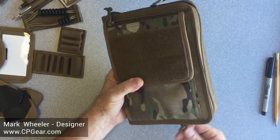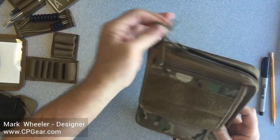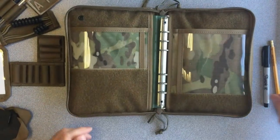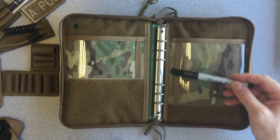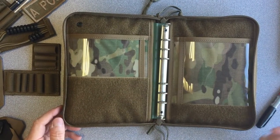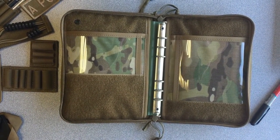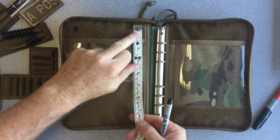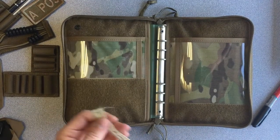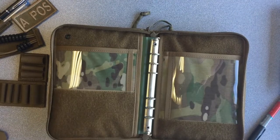This is dual opening, so it's either left-handed opening or right-handed opening. We've got two zipper hips here and here. I've placed a binder in there, but really there are many different options you can use inside this cover. The total size you've got to work with is about eight and a quarter inches top to bottom, and a total of about 12 and a half inches wide.